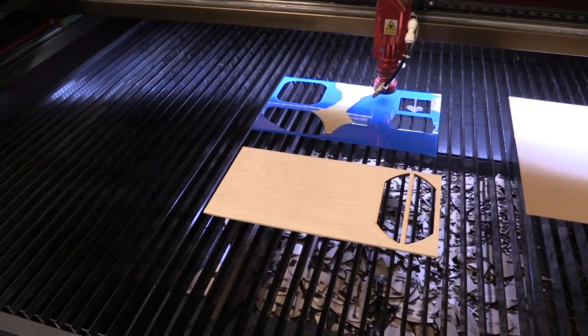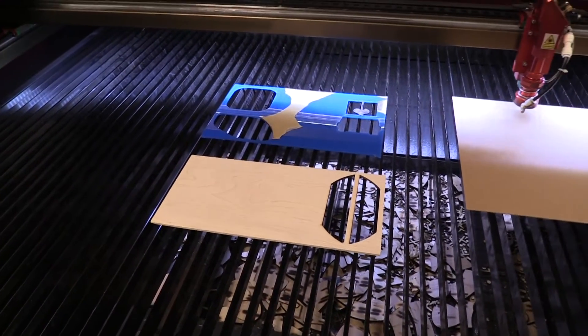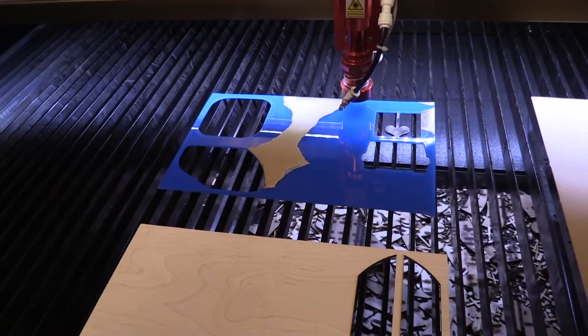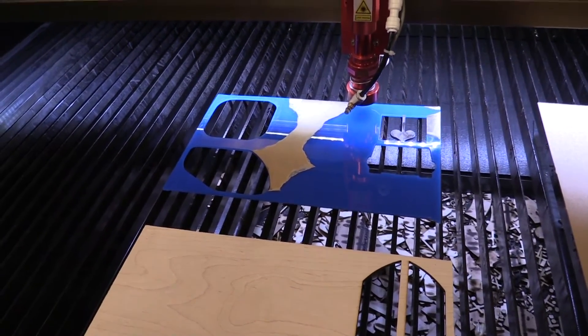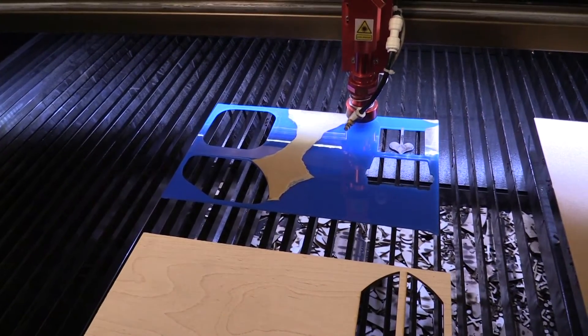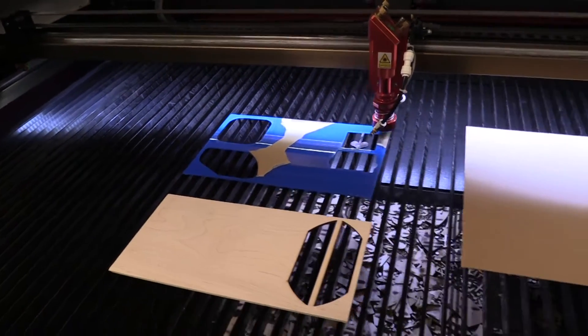For example, I could focus onto this acrylic right here. You'll see it will do the same process — it will go down, touch the material, and come back up. Same for the wood that's right there as well. But let's move back to our origin point.